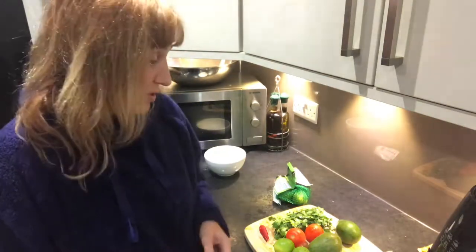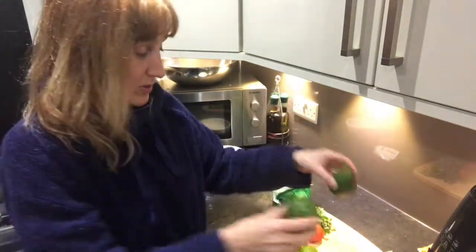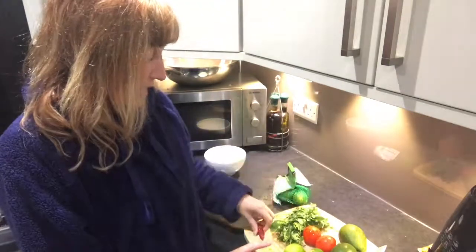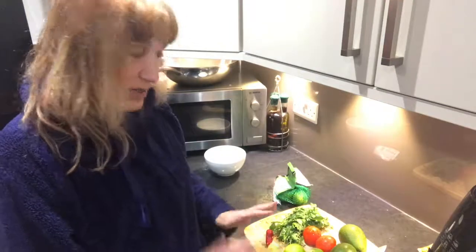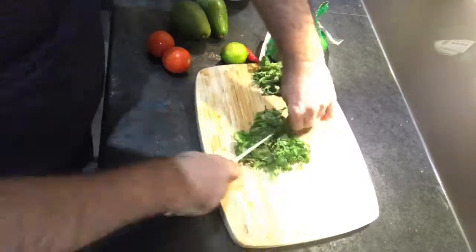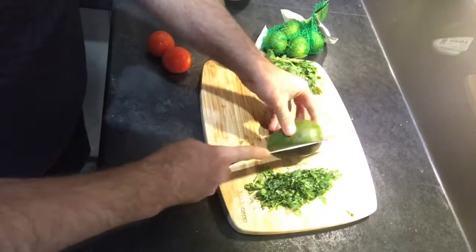Tonight we're going to do a quick guacamole recipe — this one's the best, Francisco makes this very well. So I'm just going to film him doing it. We've got two ripe avocados, a couple of limes, a couple of tomatoes, some coriander, and a red chilli that's frozen and just defrosting. Those are the ingredients — let's get started. Step one: chop up the coriander into little bits. Next, take the stone out of the avocado.